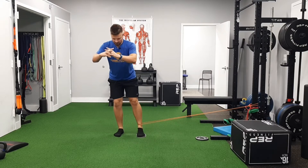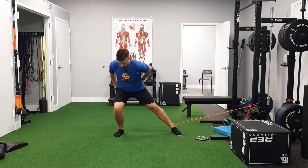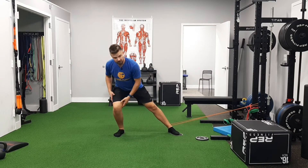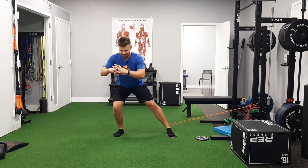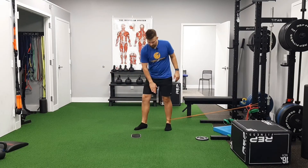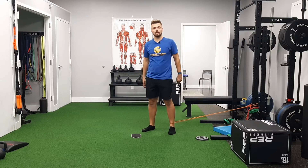and slide back. Really challenging the right side. I'm feeling a stretch into that inner thigh on the left. I'm feeling a burn on my right side as well. As I try to hold back, you'll probably start noticing that this adductor is working too to help stabilize and help bring it back as well.